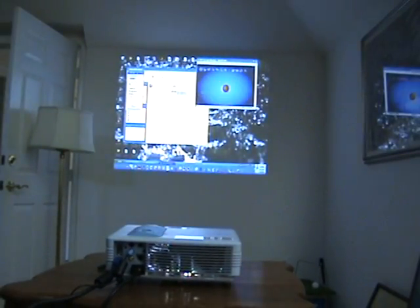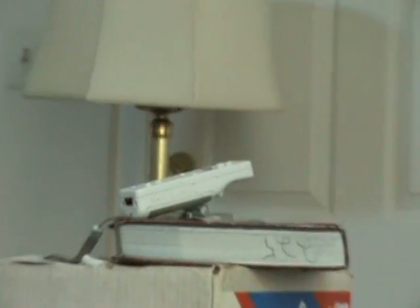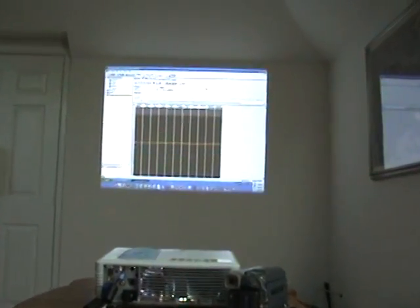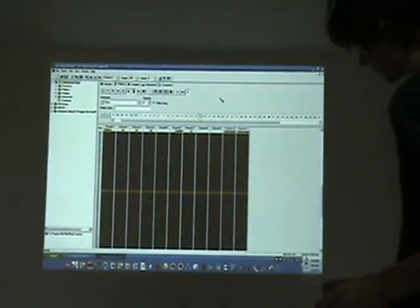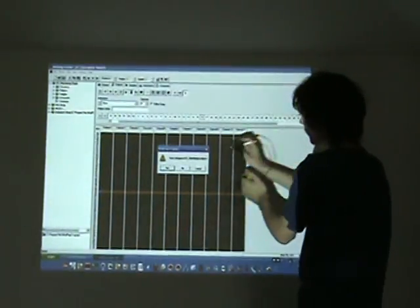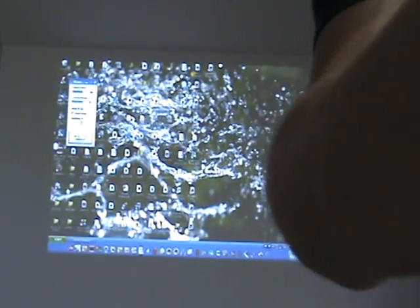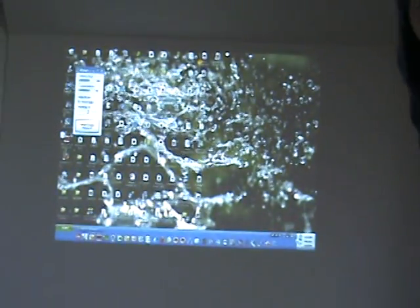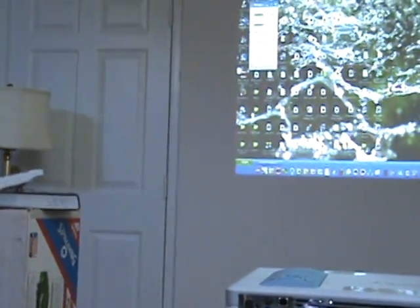Now I'm going to show you with a projector. I've connected my computer to a projector.